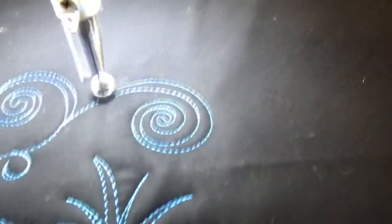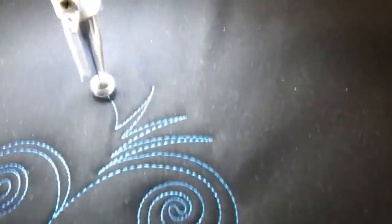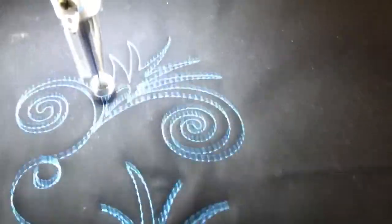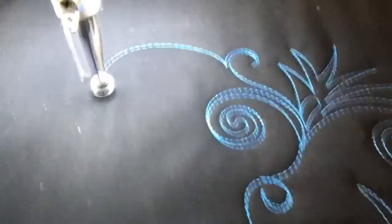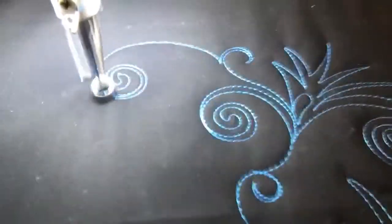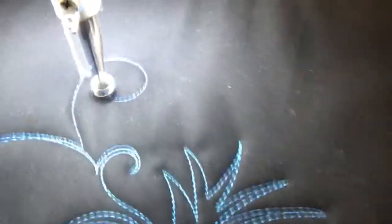Sort of bring it right in so that when you come out, you've got that nice big spiral almost to the center. And we're going to poke it out. And come around. Do one going this way. Bring it in. Soft curve, or change of direction.